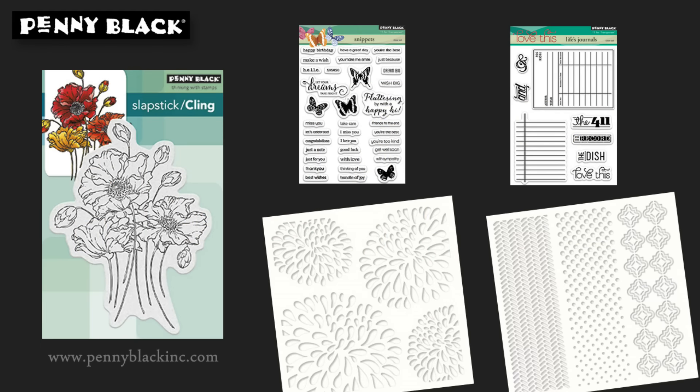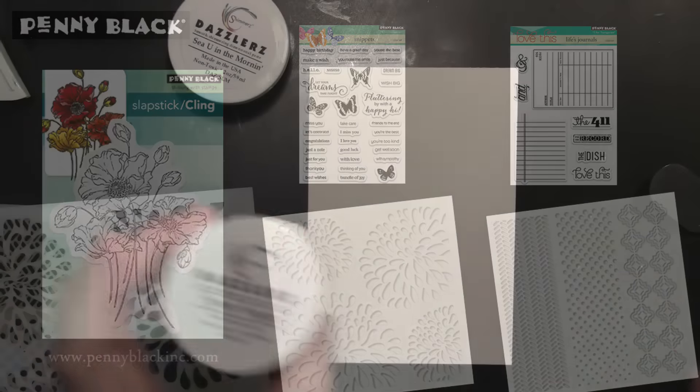Here's a look at the Penny Black stamps and stencils that I'll be using, and all of the colors of sprays and paints as well as the exact stamp numbers and names will be listed at the end of the video with a complete supply list.